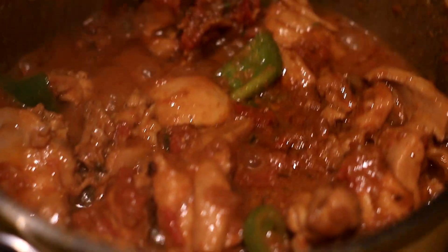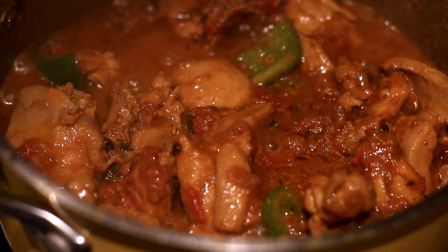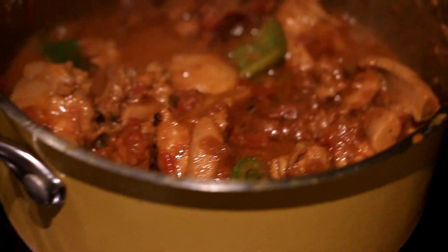Hi guys, welcome back to my channel. Today I'm going to share with you how I make my go-to chicken curry recipe. In the most traditional sense, you may call this boneless handi. Handi is a vessel in which this dish is traditionally cooked. I don't have that vessel, you don't have that vessel, so we're going to make it in the vessels that we all have. This is my favorite, favorite way of making chicken curry.